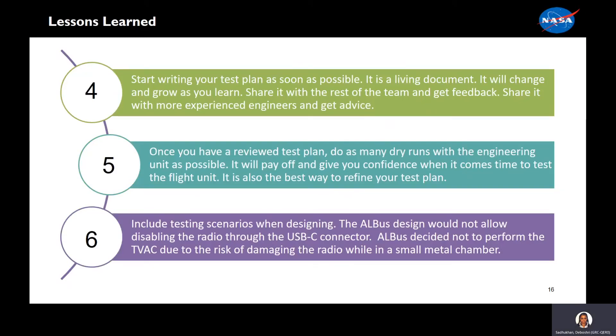Fourth, start writing your test plan as soon as possible. It is a living document. It will change and grow as you learn. Share it with the rest of the team and get feedback. Share it with more experienced engineers and get advice. Fifth, once you have reviewed the test plan, do as many dry runs with the engineering unit as possible. It will pay off and give you confidence when it comes time to test the flight unit. It will also be the best way to refine your test plan.